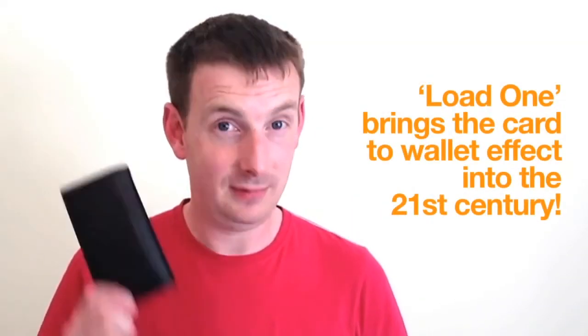Whether you're a seasoned professional, or a relative newcomer to magic, this puts card to wallet in your hands. Do you own a smartphone? Then you need Load1.